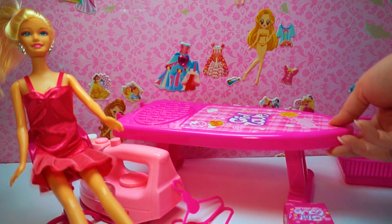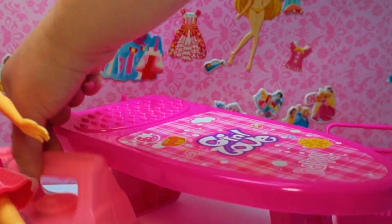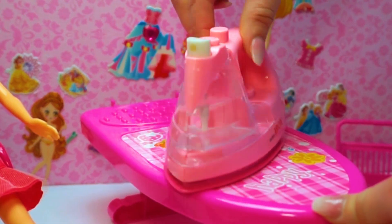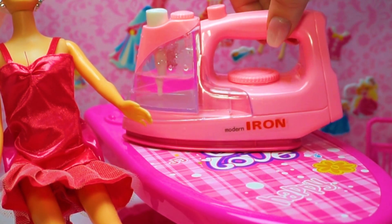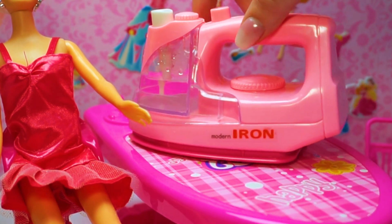Now we can try our Barbie princess doll set for ironing my dresses and it is all set up. It is all in pink, my favorite Barbie color. Come on, let's try it. We unboxed our iron mini Barbie princess doll set.